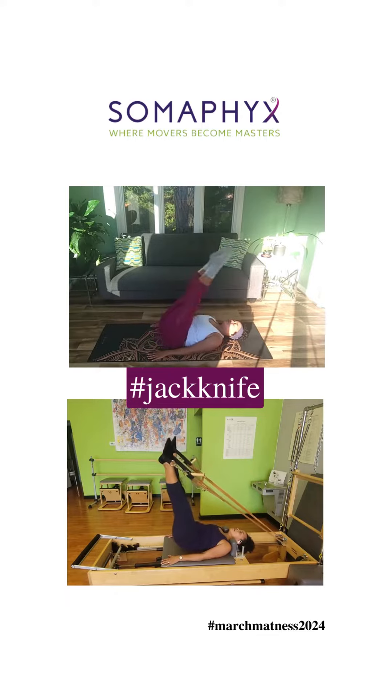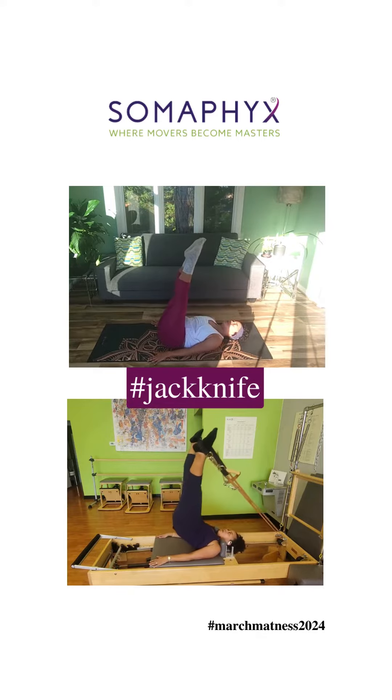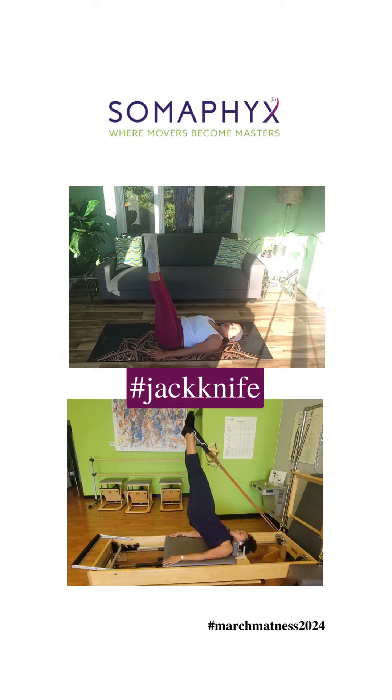Inhale lift, exhale come down. One of the biggest mistakes I see people doing with this exercise is going too slow. The slower you go, the heavier your butt feels — nobody needs that.